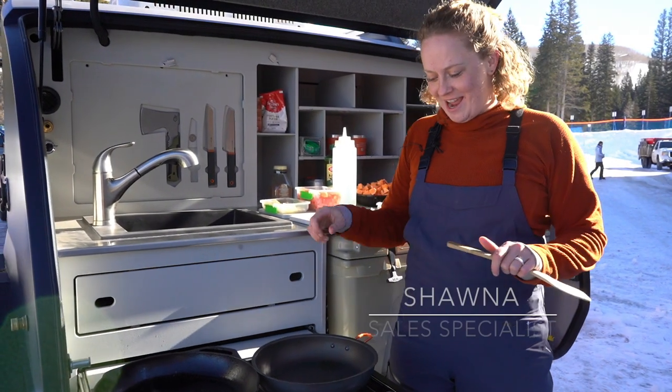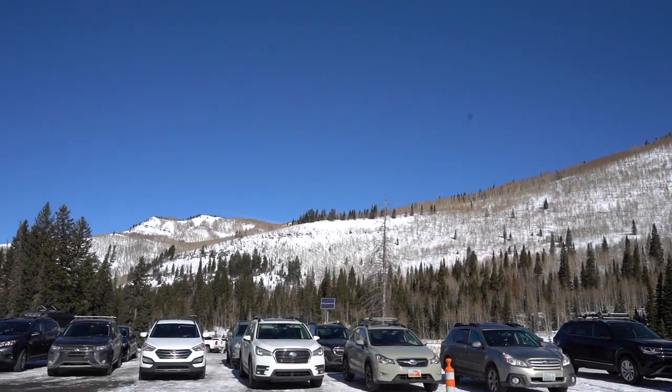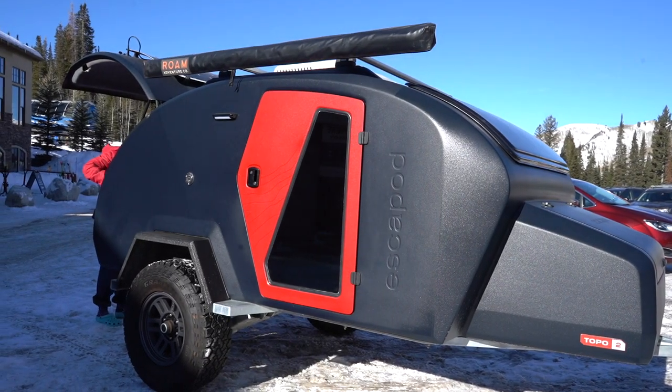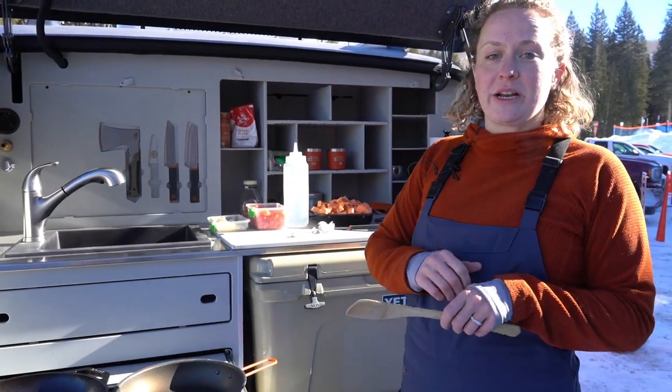Hi, I'm Shawna with Ask Your Pod and today we are here at Solitude Mountain Resort. I'm going to cook you guys breakfast here in the parking lot. What we're making today is a sweet potato hash.